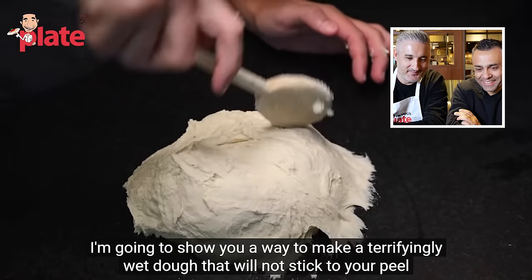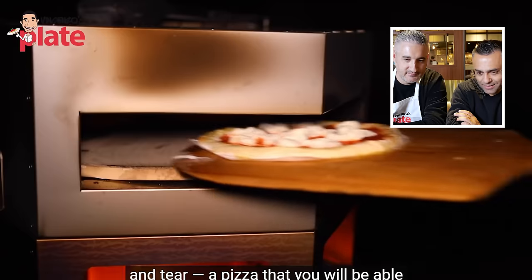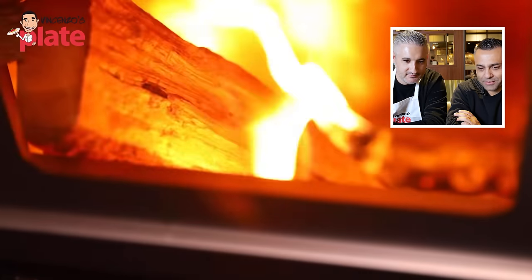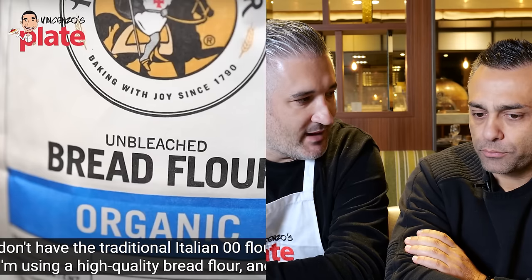Adam uses bread flour instead of the traditional Italian double zero flour. Johnny immediately critiques this: 'We're already starting off wrong. Bread flour — good for bread.' He explains the flour is milled differently, so bread flour gives a bready taste. 'Zero zero is the only way.' Adam also mentions not normally weighing things but aiming for around 700 grams of flour.